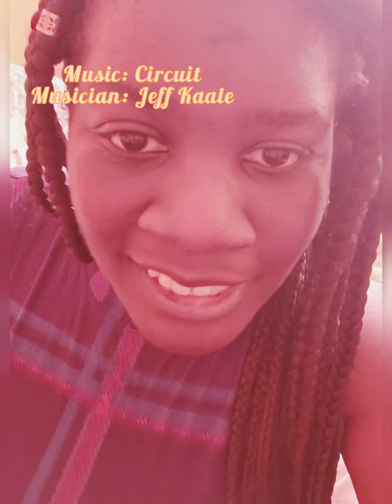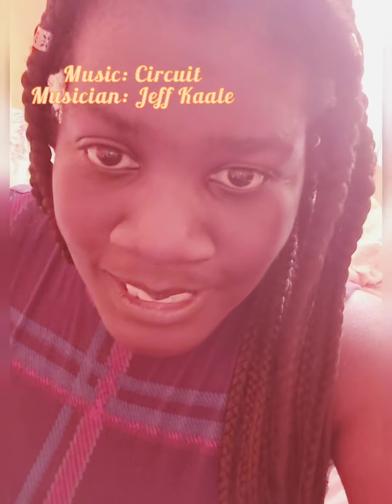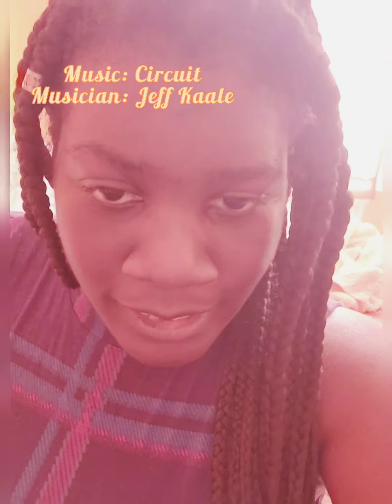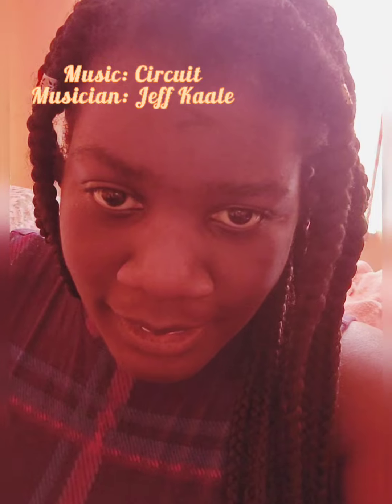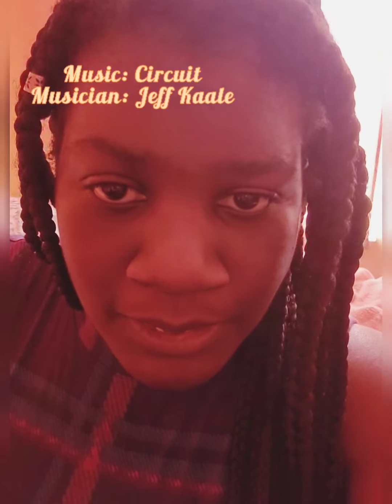Hello, everyone. Welcome back to Day's Disability Dance Workouts. Come and learn some uppercuts along with me today, and I'll see you very soon.